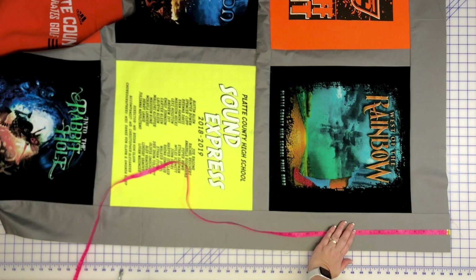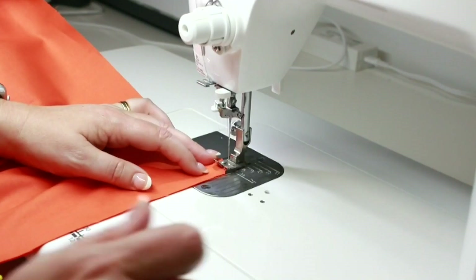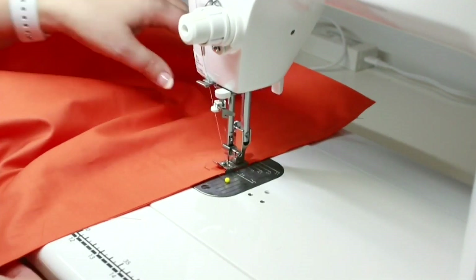Once you finish your quilt top, you need to create a backing fabric. There are several options to do this, but the most common is to piece your backing fabric.